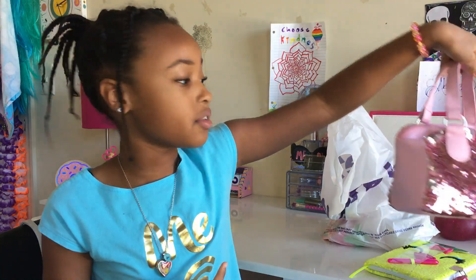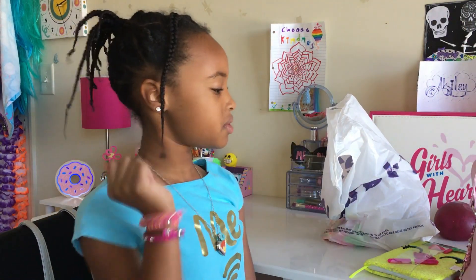This is probably my favorite thing that I got from Claire's. I'm going to use that today.